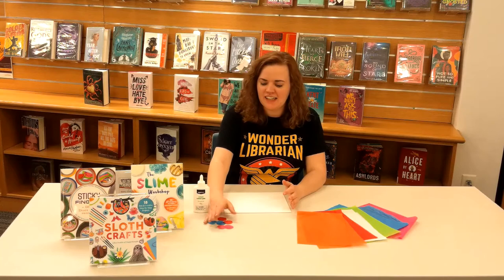Hi Springville Teens! Welcome back to one of our craft days, craft challenges. Today we are going to do canvas tissue paper art. My name is Lacey Lee, I'm one of your teen librarians, so that's what we're going to do today.